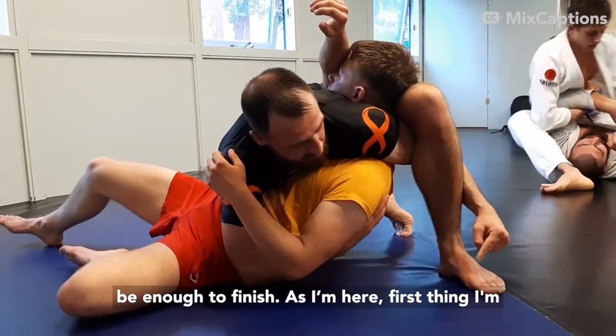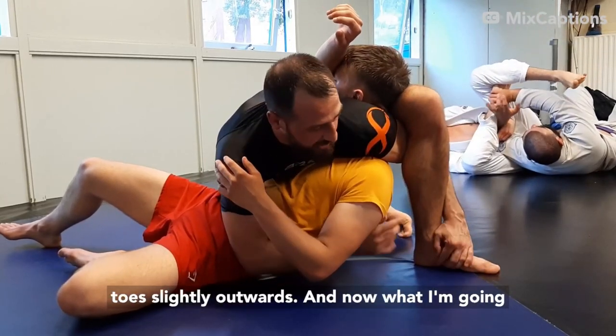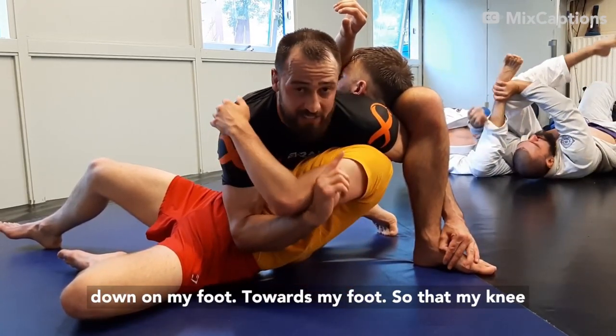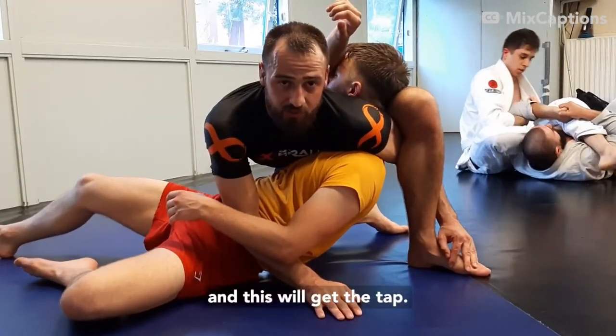As I'm here, first thing I'm going to do is bring my heel back and my toes slightly outwards. Now I'm going to flex my lats, sit down towards my foot so that my knee goes over my toes. And this will give the tap.